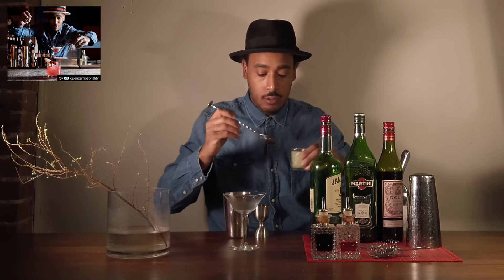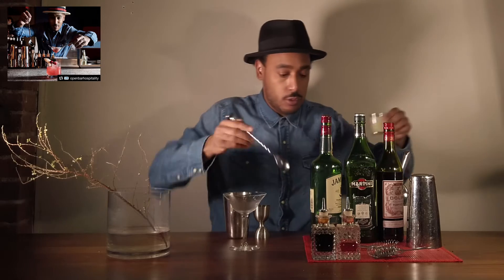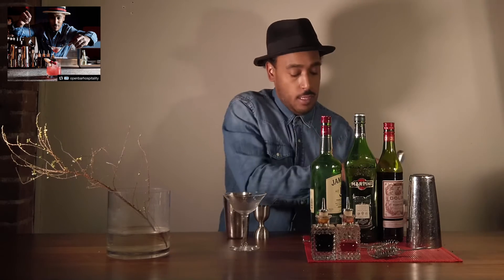Grab my bar spoon, just do a bar spoon of fresh lemon juice, drop that in, and add some ice.